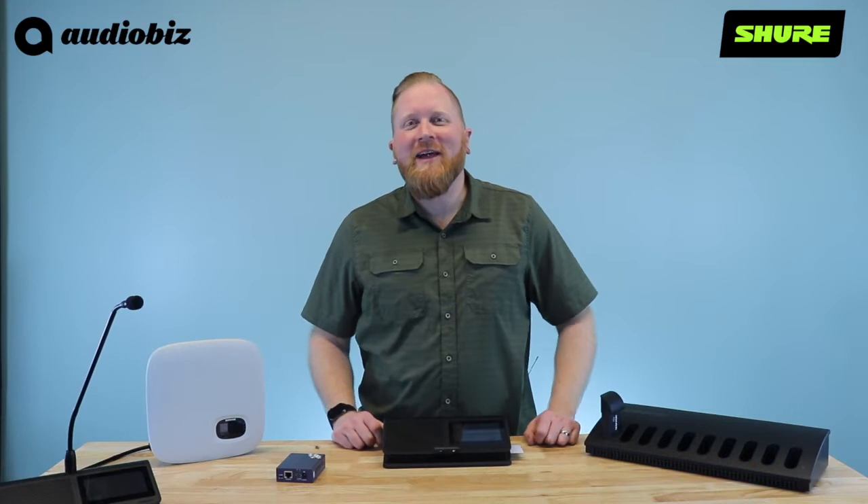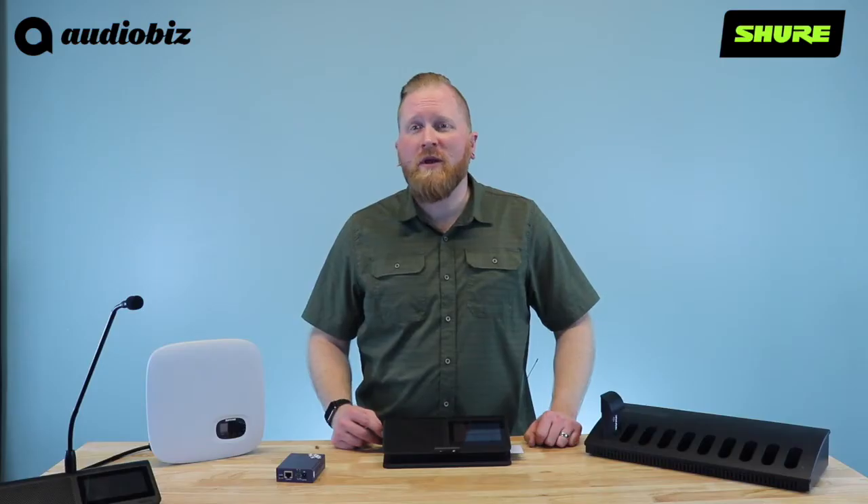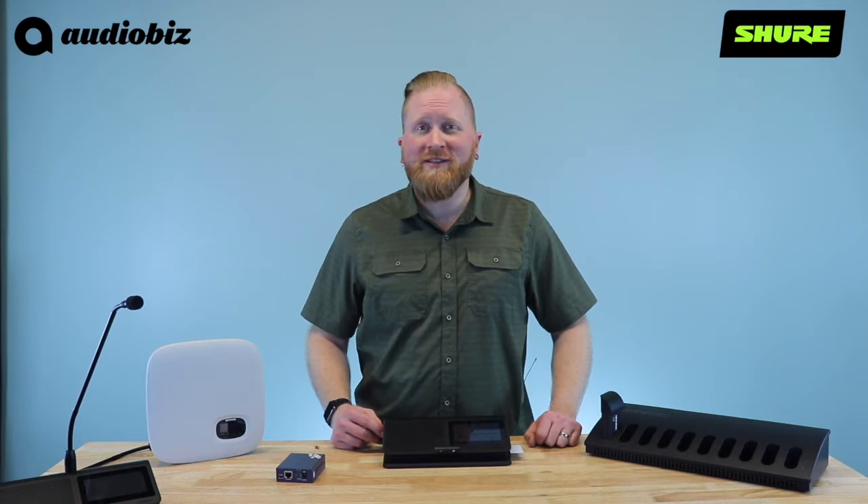This is the MXC640 conferencing unit. This unit can be assigned to one of four modes: Chairman, delegate, listener only, or an ambient microphone. It has a built-in 4.3 inch capacitive touchscreen which gives you the ability for meeting control and voting. It has two built-in 3.5 millimeter headphone jacks with volume control, which gives you the ability for assistive listening channels or translation channels.